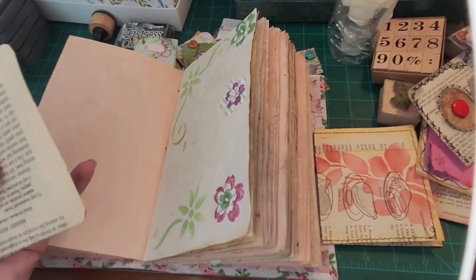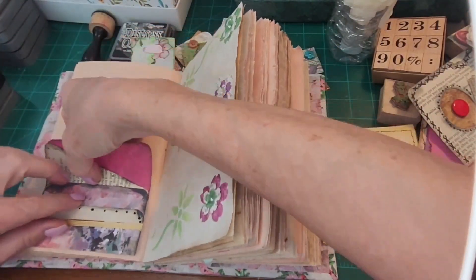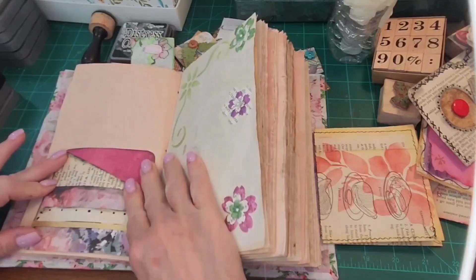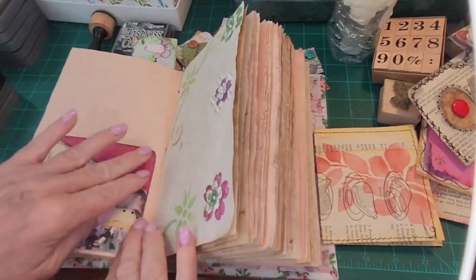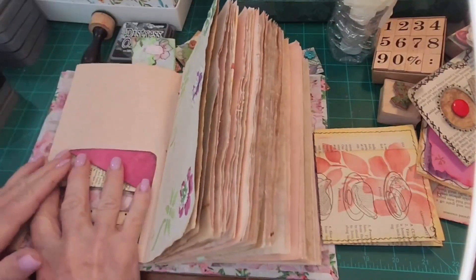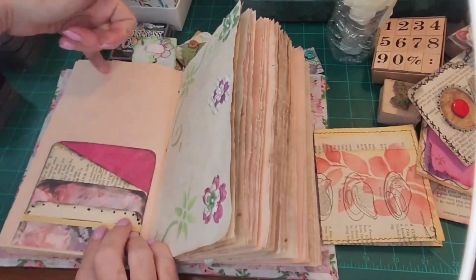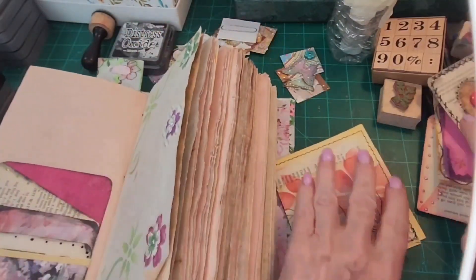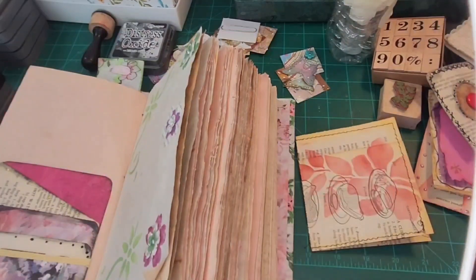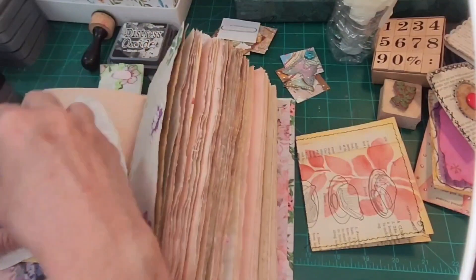Let's see what we can put over here. This has got several pockets — areas where you can put memorabilia. When you go someplace special — a movie, a concert, somebody's birthday, an anniversary, an invitation — you can stick it in there. You can write little notes about the day, a reminder. And that reminds me, where is my heart? There you are, heart.